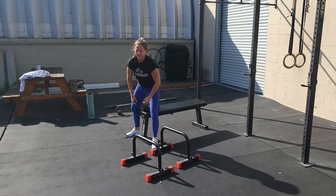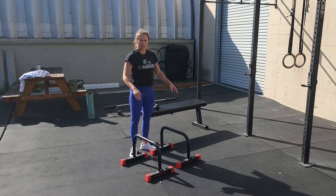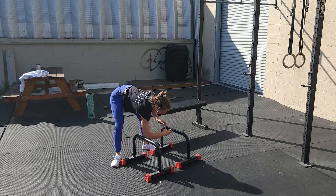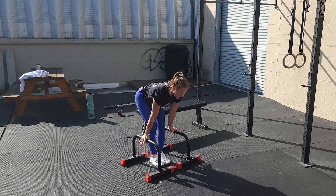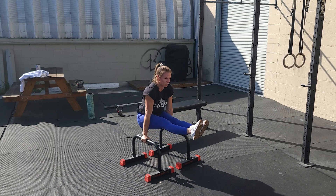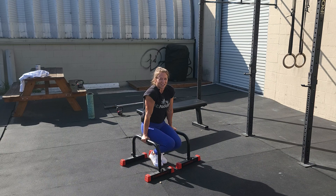Our last movement is going to be that L-sit on the parallettes. Whenever you're setting the distance of the parallettes, I like to go fingertip to elbow — put your elbow on one side, fingertip on the other side, and that's going to give you a good distance. Ideally, we're going to lock out the elbows, push down through the shoulders, and lift the legs up so they maintain above 90 degrees. If this starts to get too challenging, you can tuck one knee or tuck both knees, but try your best not to let your feet touch the ground for the full 40 seconds.